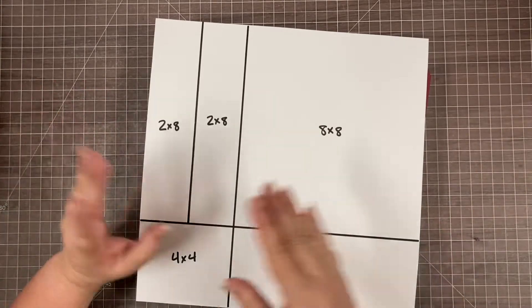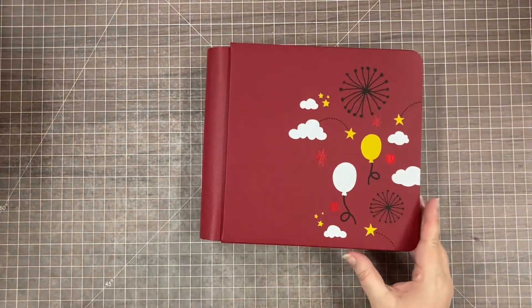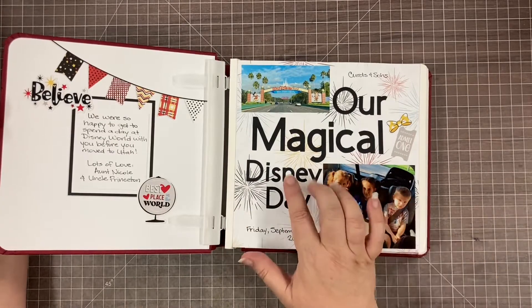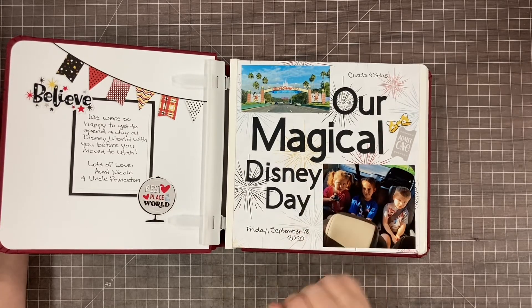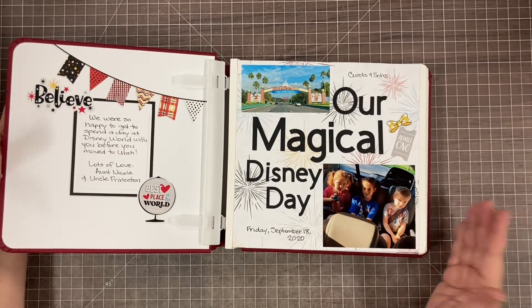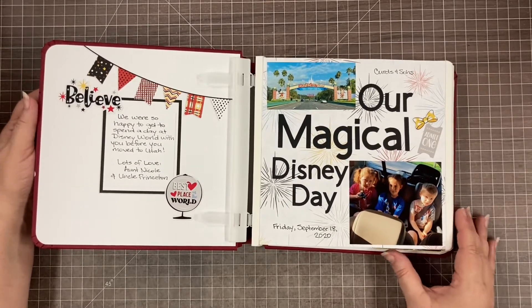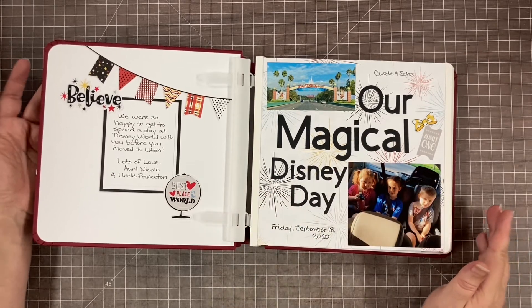The nice thing about an 8x8 is that you just don't need a lot of decorating because the pictures take up so much space. This album is of a Disney trip - my sister and her family lived in Orlando and moved out west. We went to visit them before they moved, and I really wanted her kids to have a last day at Disney. It was a little more than I expected to take eight people to Disney World for one day, but we did one day at the Magic Kingdom and it was so fun.